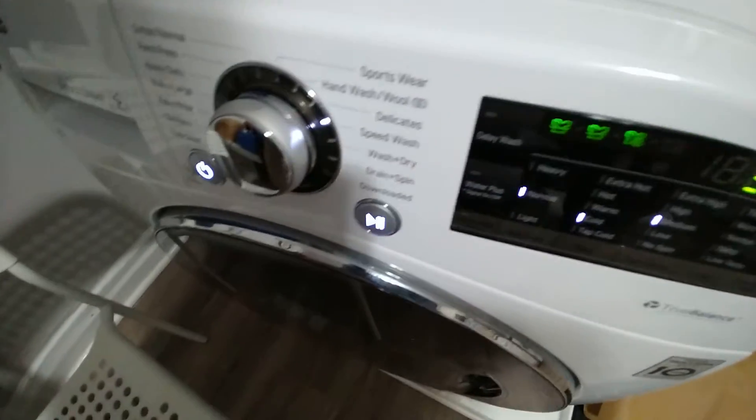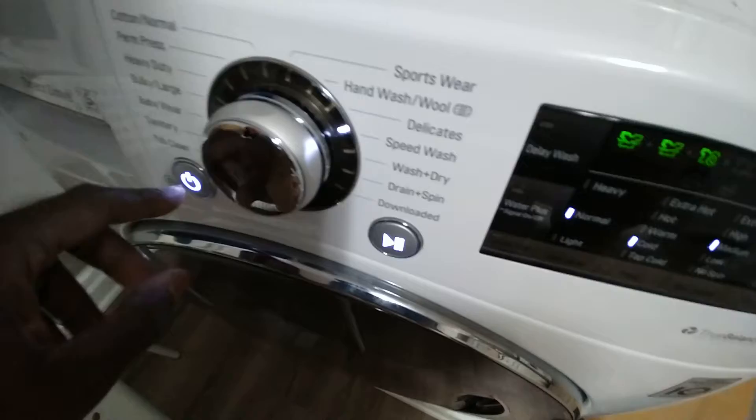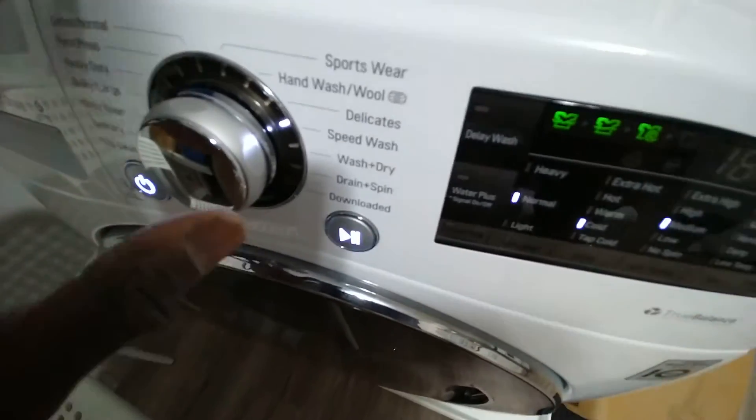Then you press the start button right here, and it'll wash your clothes for about 30 minutes.